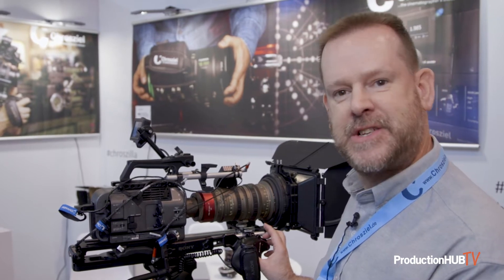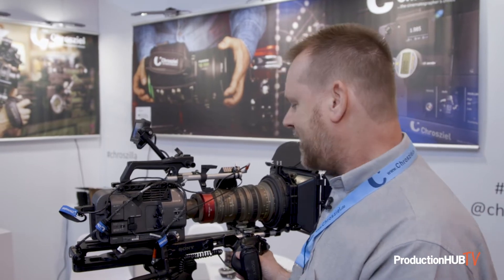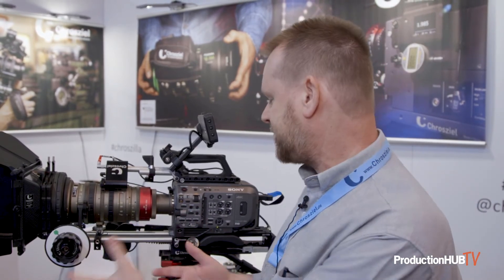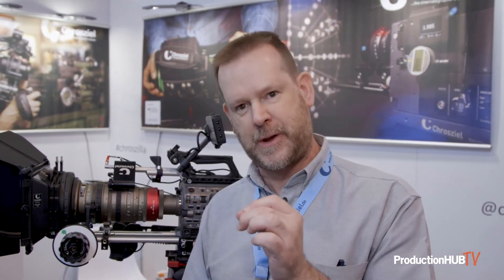Reality TV productions use this a lot, along with other run-and-gun productions where they're chasing people around. You can use a still photography lens from Sony or another manufacturer on an FX series camera and still get a nice smooth, professional zoom that doesn't take your audience out of the action. It has six different speeds so you can get a very slow and creepy zoom all the way up to something very fast, allowing you to customize and control it.